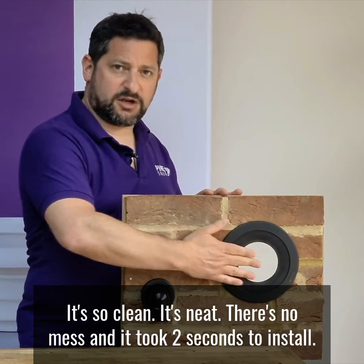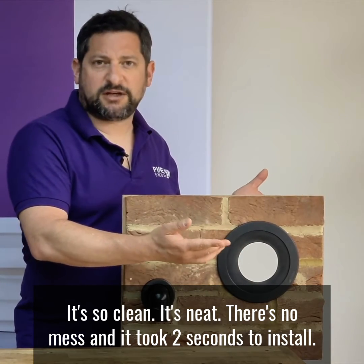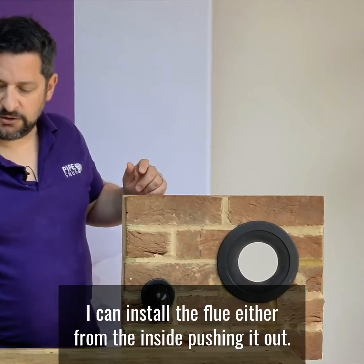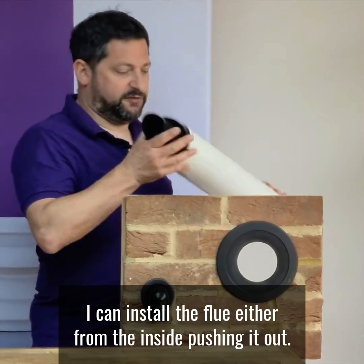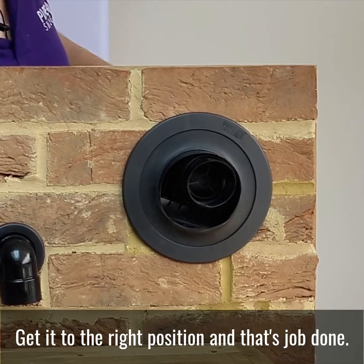We're now ready to install the flue straight away. It's so clean, it's neat, there's no mess, and it took two seconds to install. I can install the flue either from the inside, pushing it out, get it to the right position, and that's job done.